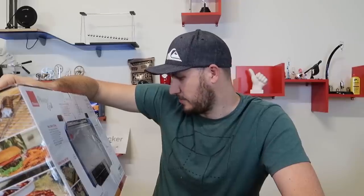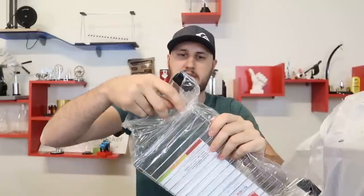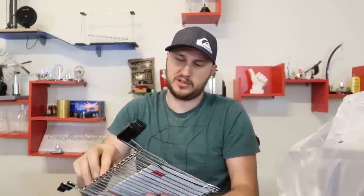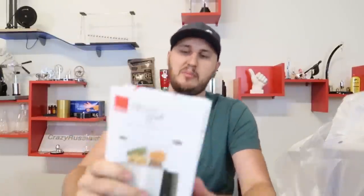Healthy easy, clean up easy, smokeless grill, set up and forget. There is an automatic shut off timer. There is our grill that has everything it needs.